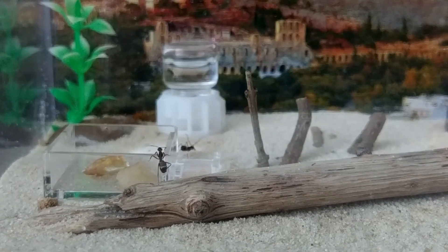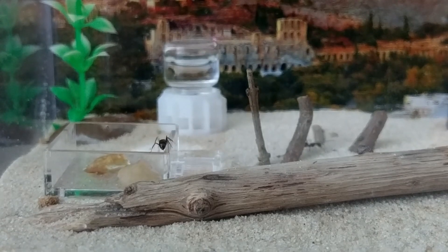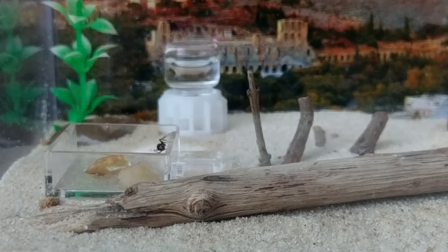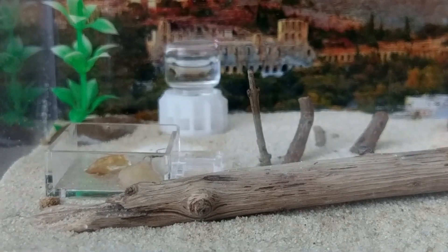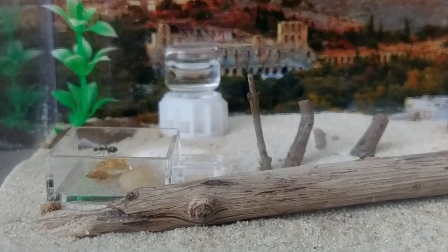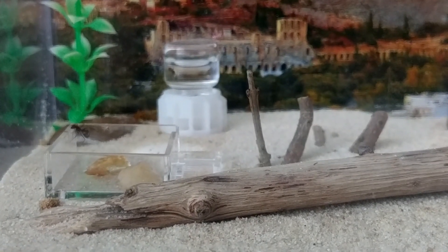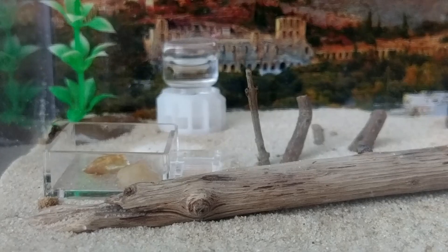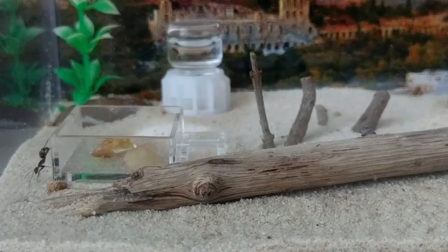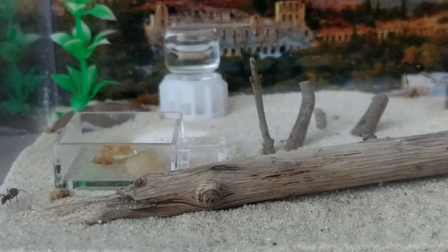Hello and welcome to another ANTS Vienna video! Sorry to leave you without a video for so long, but my 9 to 5 job and a couple of side projects required a lot of my attention and energy in the past few weeks. I have something big for you, my viewers and subscribers, in the works. I am not going to spoil you yet, but I promise you are going to like it!